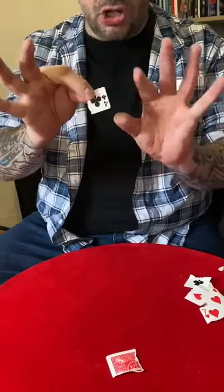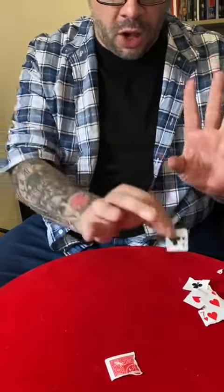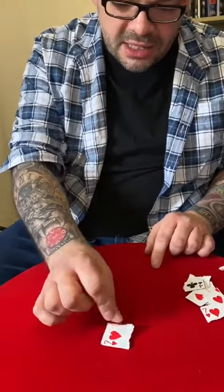One, two, three. See, when I do that, that turns into the piece of the four — which means that piece of the four that's been there the whole time, that is the seven.